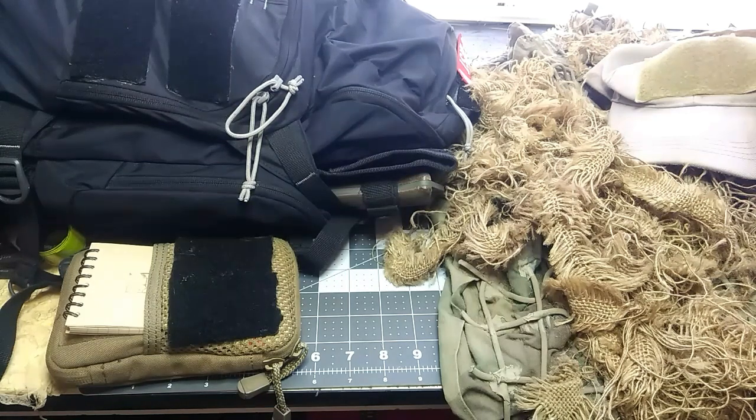Hey, this is Mountain Ghost 556. Check it out. I'm going to go over an adhesive I've been using for years, many years, for different types of applications and purposes.